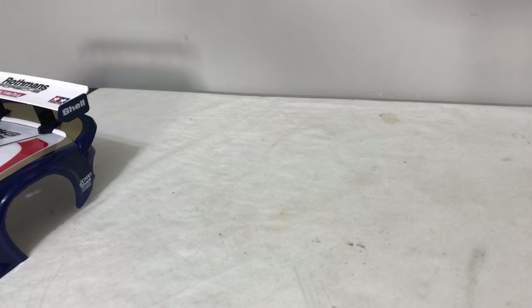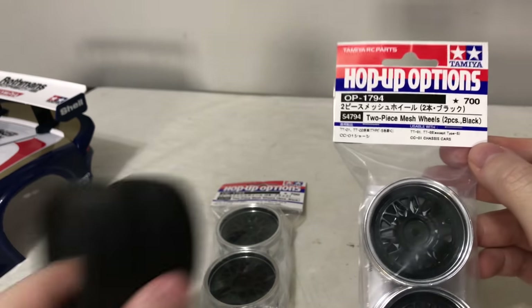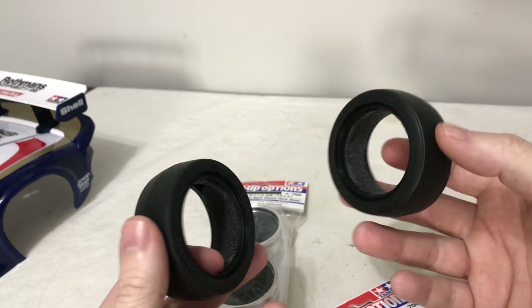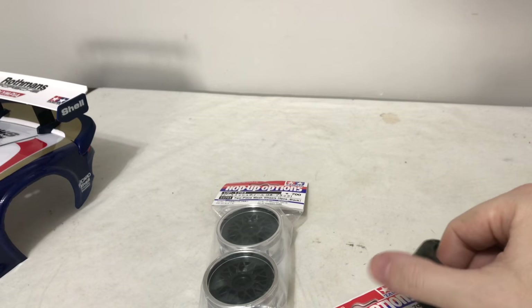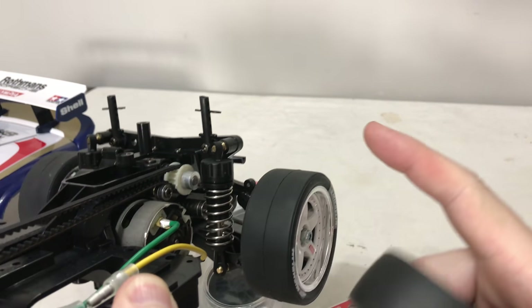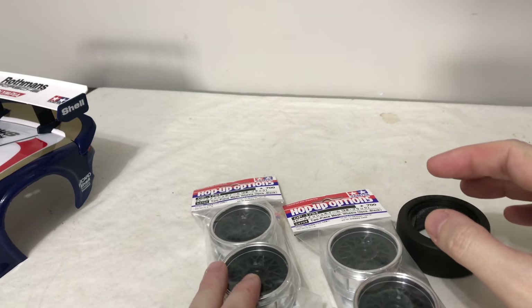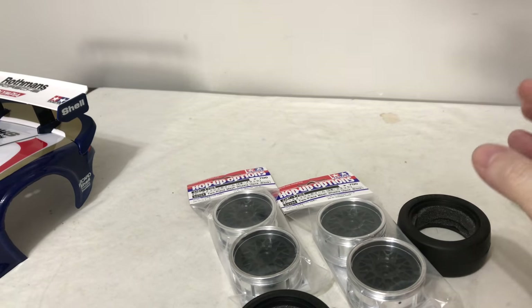Now for the wheels. These are the only tyres I have — Tamiya racing slicks with foam inserts, the expensive ones. The standard kit tyres have a more squared profile which I'd have preferred, but these are all I've got. I'll get the wheels opened up, mount the tyres, set one pair to the inner offset and one pair to the outer offset, then mount them on the car to check there are no surprises when the body shell goes back on.